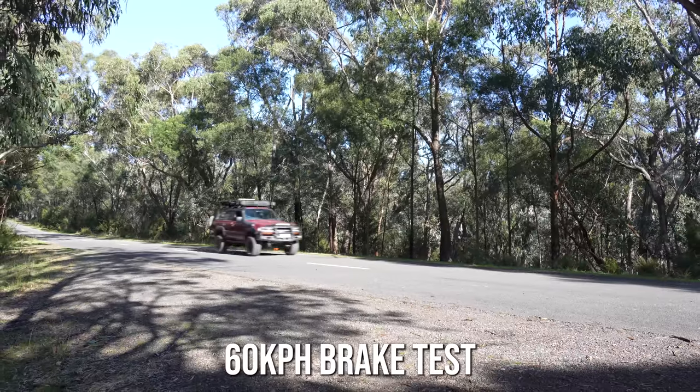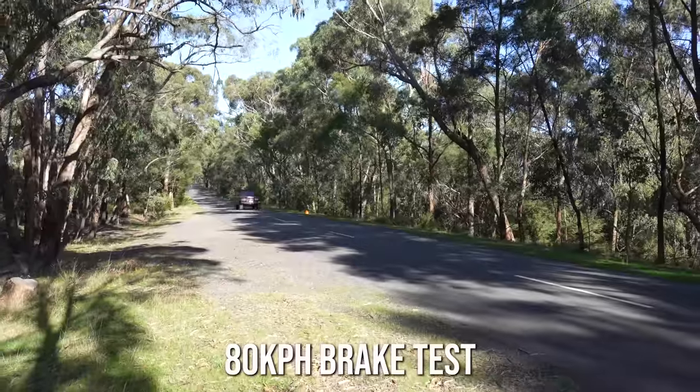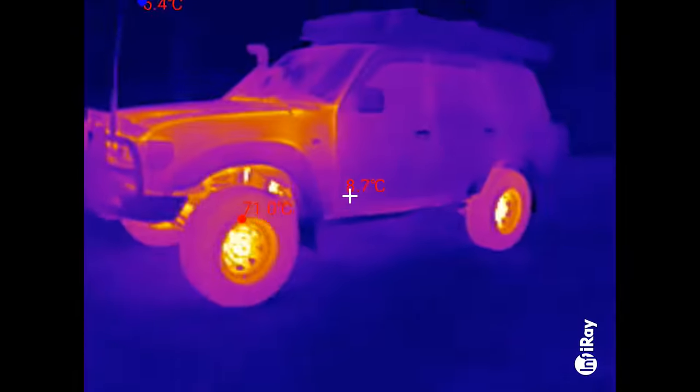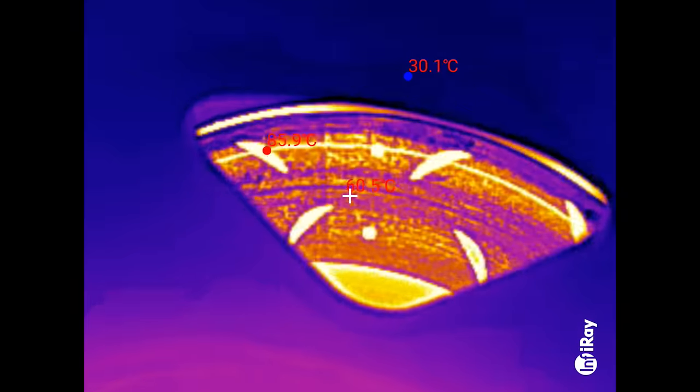Here's my current brakes giving it everything they've got. And again at 80 k's. As you can see, they're not great. Just check out the heat off these rotors. If I had bigger rotors they could dissipate heat way better, leading to less brake fade and increased stopping power.